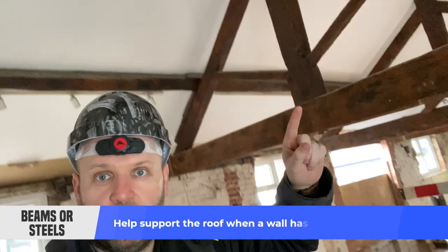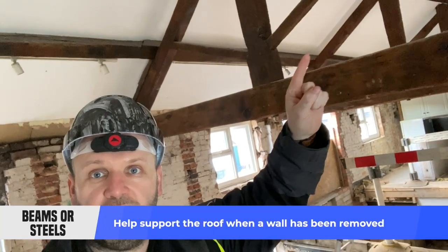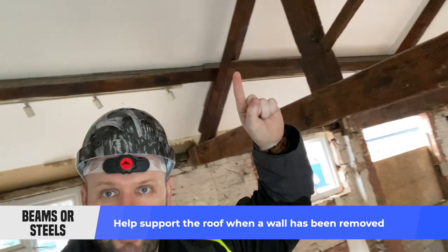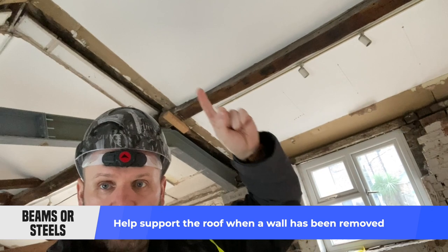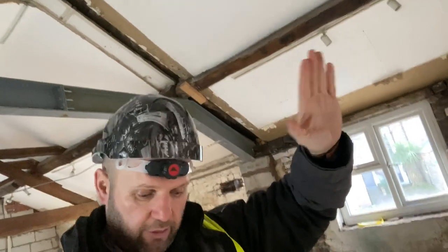The steel has been designed so that we can remove a wall. Behind me there was a wall that was taking the weight of these timber purlings. As you can see, the purlings run all the way through there — just above my finger there are lots of pieces of timber going across. The rafters come down on top of here, and then above that you've got the battens going across and the tiles. There's a lot of weight above us.